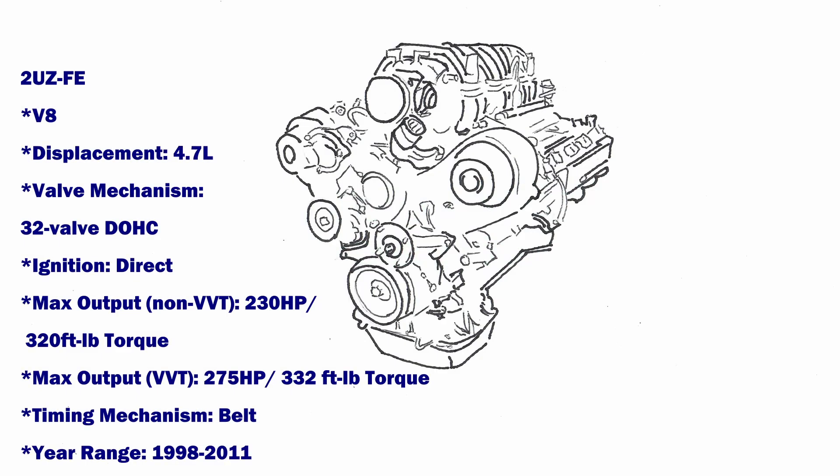ORS offers both the adapter and engine format for select 2UZ-FE V8 engine applications. See the drop-down options on the product page for donor applications currently offered. A few donor applications are equipped with an immobilizer and will require additional wiring circuits to accommodate. Some donor applications are equipped with an immobilizer and will require ECU programming or additional wiring circuits to accommodate. If using an auto trans donor ECU with a manual trans swap, the ECU can be reprogrammed to eliminate associated DTCs.